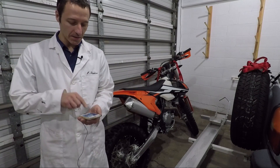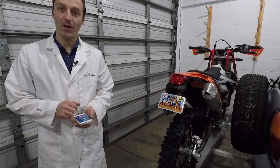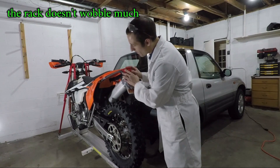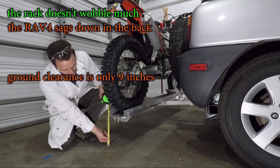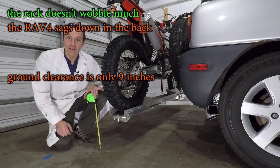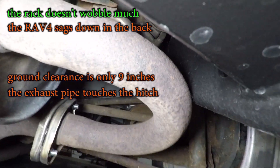Test fit number three: the rack is installed and now I just need to load the dirt bike. With the reducer sleeve welded on there's actually not much wobble on this rack. The RAV4 sags down a couple inches in the back, and at only nine inches of clearance four feet back from the wheel the ground clearance on this setup is really bad. The exhaust pipe also touches the hitch on both sides and makes the muffler rattle while driving.